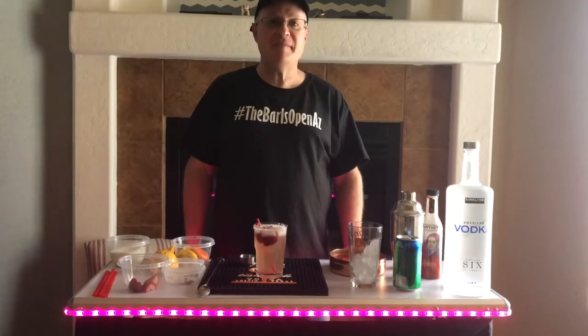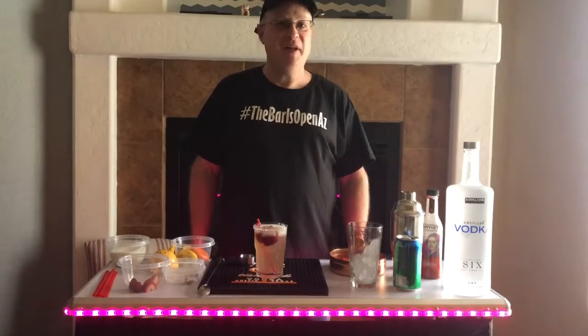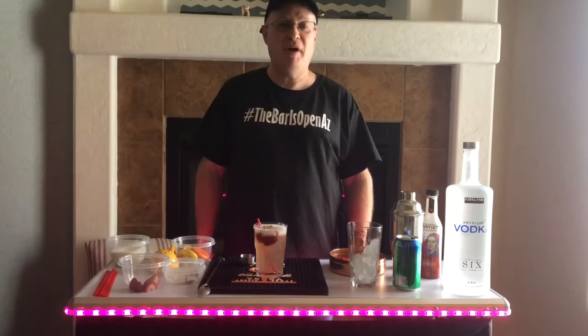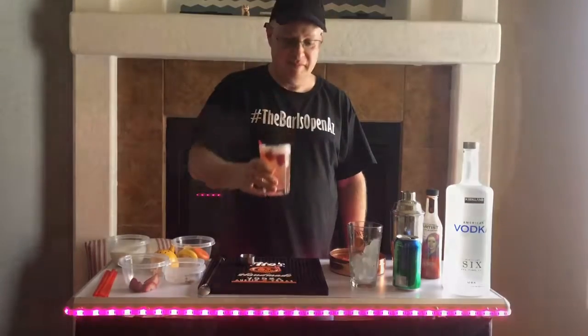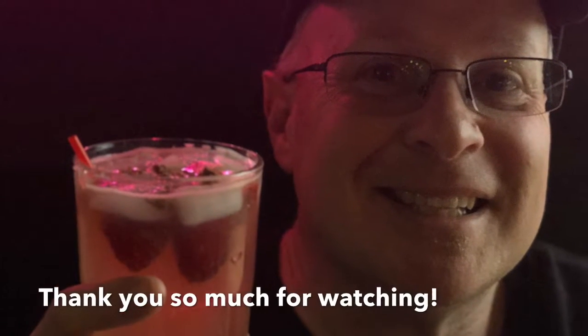Join the Bar is Open for Valentine's Day Mixology, February 10th, at Bearwood Studio. It'll be a lot of fun — we'll make fun drinks. For more information, visit TheBarIsOpenAZ.com. We're available for parties, weddings, and all special events. See you next time. Take care. Bye.